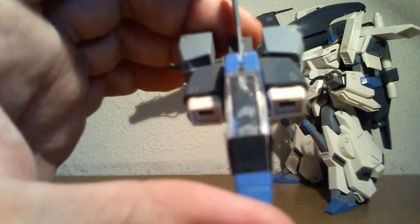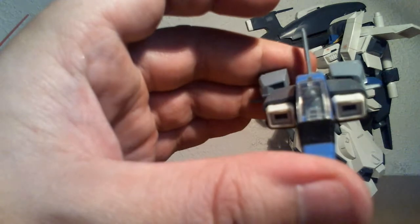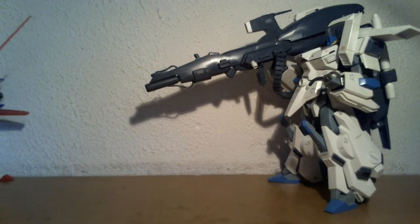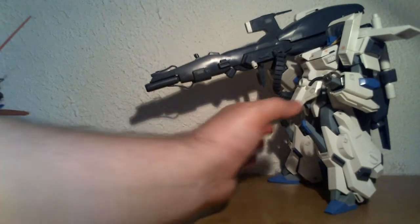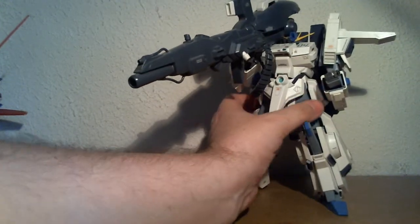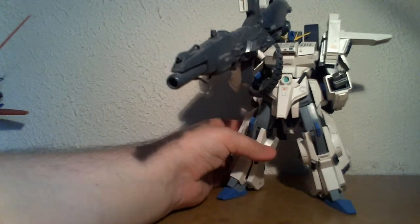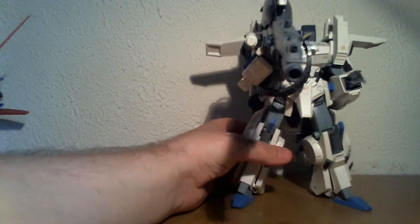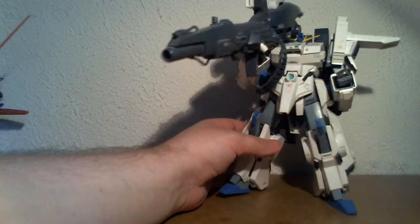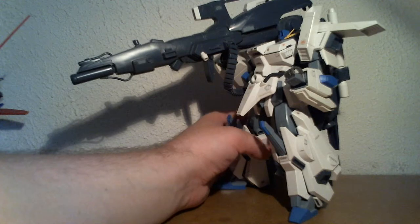Getting me to focus on this is near impossible. But the Double Zeta is a brick, and this guy is an even worse brick. Even though it can transform and everything, beyond this pose you can't really do much with it, which is unfortunate.